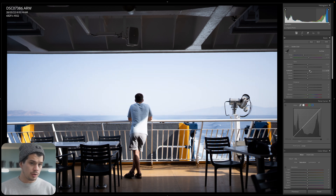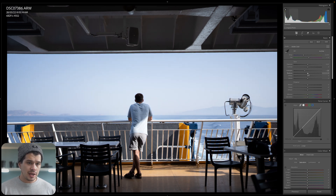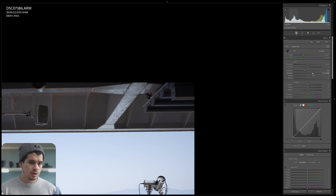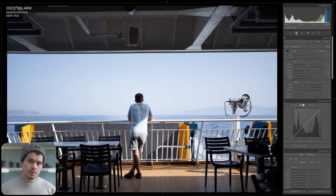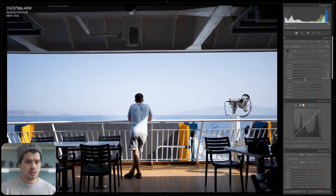Starting with highlights: I'm going to pull them towards the negatives but not to minus 100 — around minus 20 is enough. Shadows: we don't want to go negative, otherwise we lose detail in the dark parts, so towards the positives around plus 20. The whites control the brightest points on our image, so I'll pull those up just a little, around 10, just to make sure we have whites present. Then the blacks — we don't want to go positive otherwise the image goes flat, so we go towards the negatives around minus 38 to retain that punchy look of the Ultramax 400. Our image is looking punchy but we still have to go to the presence tab and the tone curve.